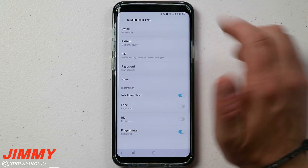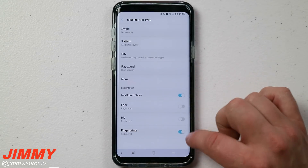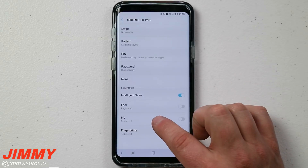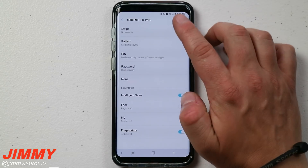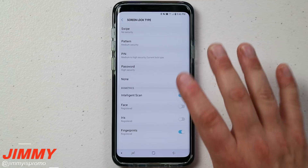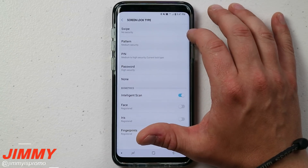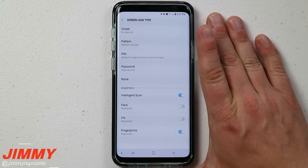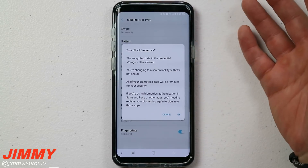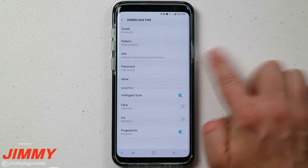If you want no security but still have a little barrier before getting into your phone, you can use 'Swipe.' A pop-up appears mentioning that I have biometrics turned on — Intelligence Scan and fingerprints. Intelligence Scan uses face recognition along with iris. If you choose Swipe, it will actually delete all of your biometrics off the device. So if you switch to Swipe for a couple hours and your face and iris scanning are gone, nobody stole it — it just got deleted. Swipe is for someone who doesn't care about security but doesn't want to pocket dial.